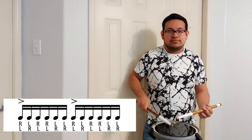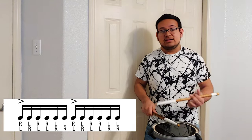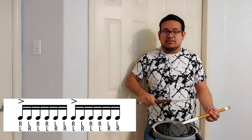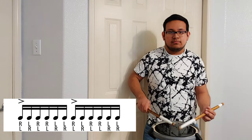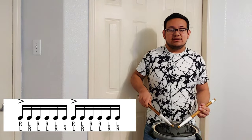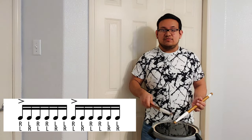Now the same thing on the left hand — you add another diddle on the right. So you put them together and then you speed it up.